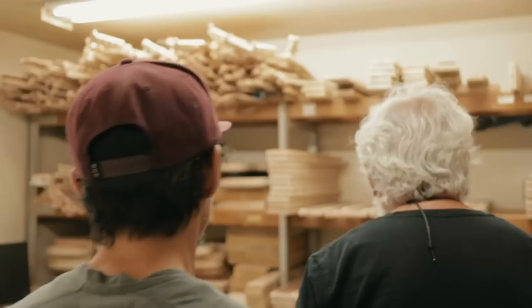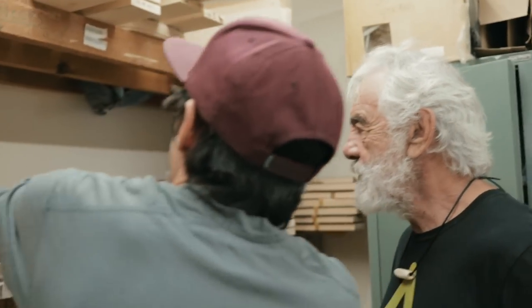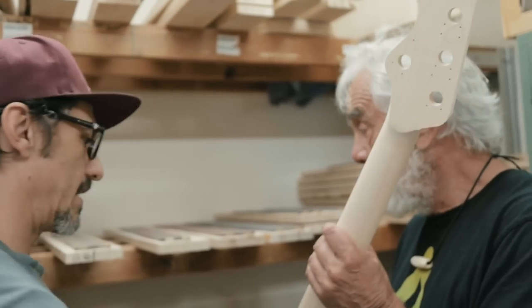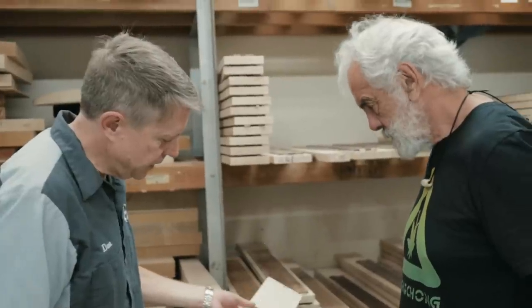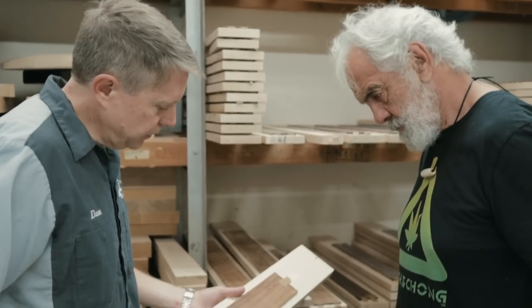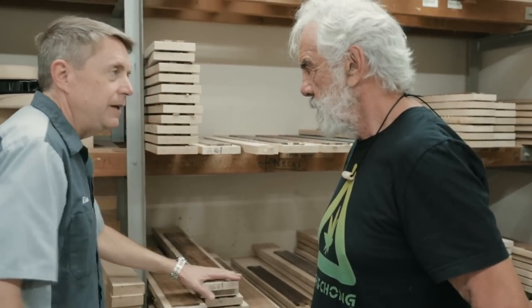After they come in, they open this door and they start their day. So here are the blanks — they're just freshly cut. This maple with this — this is maple. These boards already have the truss rod inside them. We call these neck blanks. We plane them so they're nice and level, then we routed out the channel for the truss rod, put the truss rod inside, and glue the top on. Then we're just letting it acclimate a little bit in here.